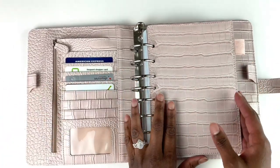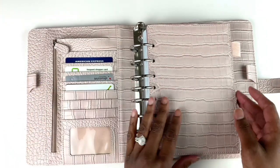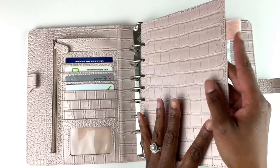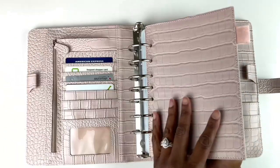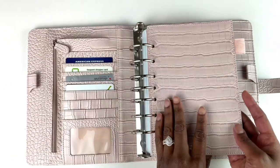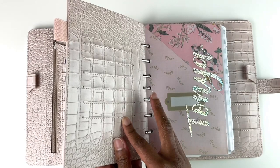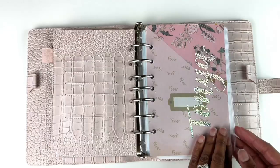It has two elasticized pin loops, and there's a beautiful fly leaf here. So imagine the binder open on your desk — if you don't want people to see what you've written, you can rest it on this page. It also has another pin loop so you can fit a third pen in your binder. The card slots are on this side of the fly leaf so you can hide them by opening the binder this way.